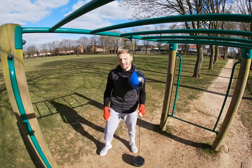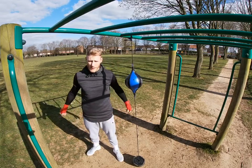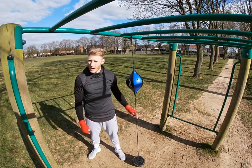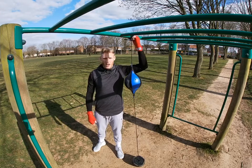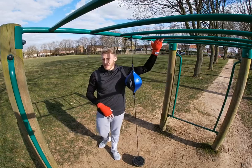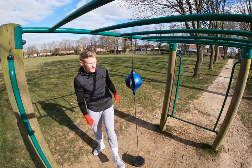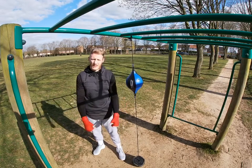Hi guys, welcome to Punch Perfect Fitness. Today's video is going to be going over a little bag routine. If you've got a bag at home — or a floor-to-ceiling ball, which costs about 15 quid off Amazon — it's worth having. You can hook it up on a door frame, weight it down at the bottom, or bring it outside like me and put it on a tree. If you've got a bag, you can do this on a bag. Remember to like, subscribe and share the channel.